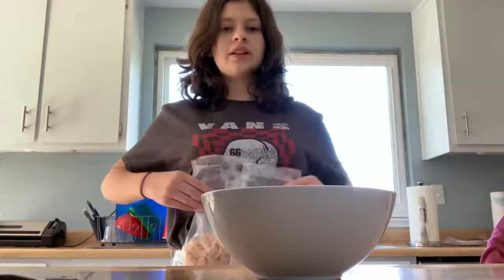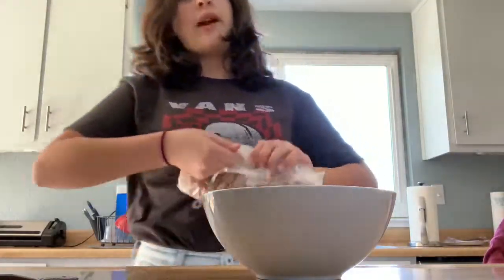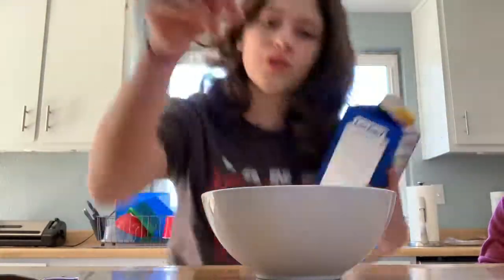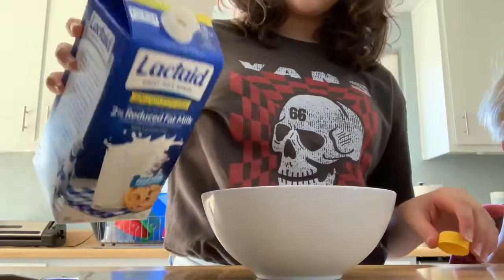After you pour the cereal in, you're going to want to put your cereal away. Then you're going to need your milk — because if you do milk before cereal, you're an idiot. And then you add the milk.